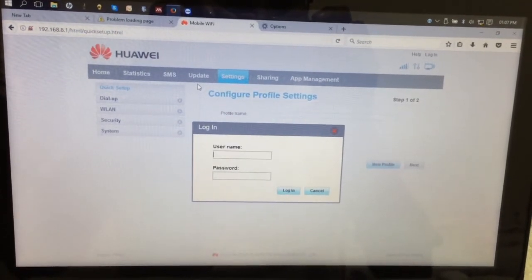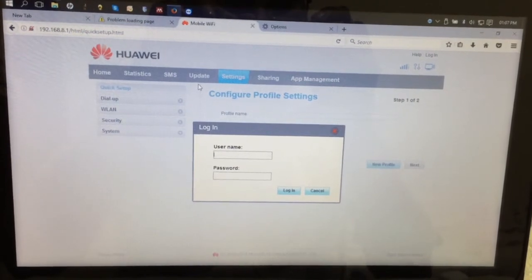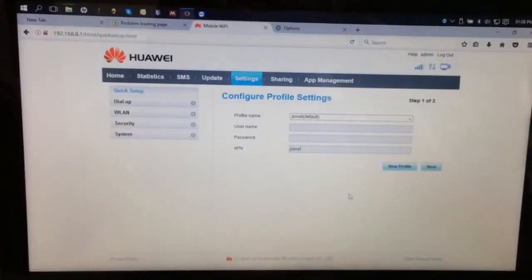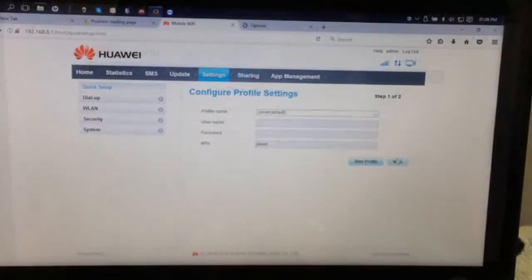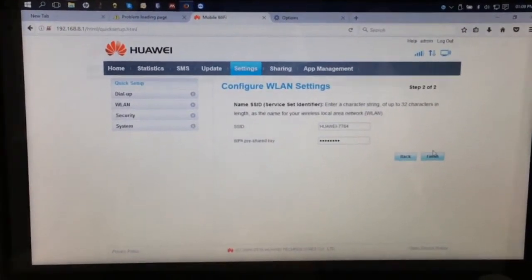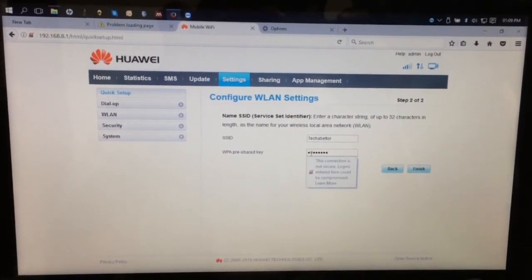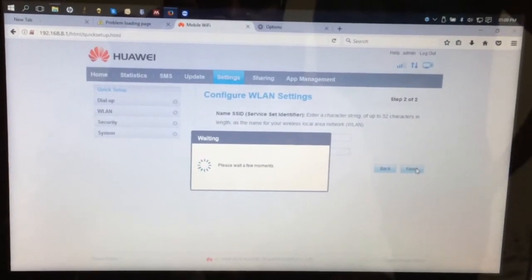It will ask for a username and password. By default, the username and password are both 'admin'. It will then redirect to the quick start setup menu. Click default, then click next. In the next page, you can change the Wi-Fi name and password and click next. It will now save the settings and your dongle will be ready for usage.